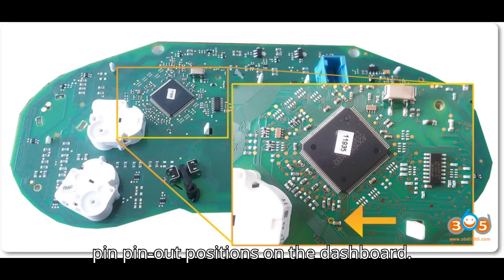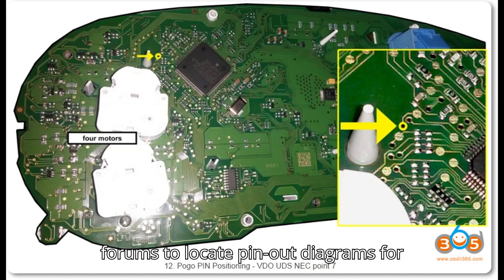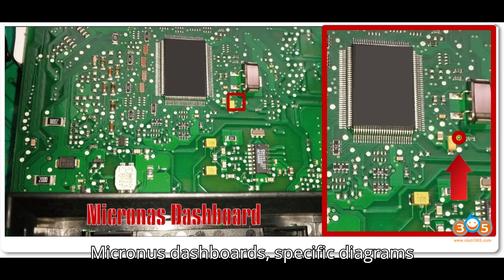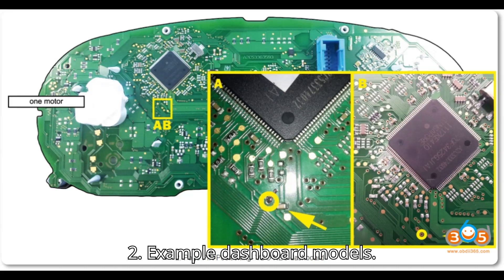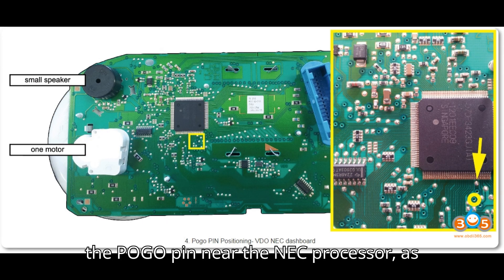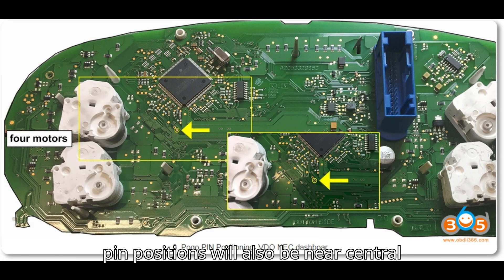Step 3: Locate Pogo Pin pinout positions on the dashboard. First, find the pinout diagrams — use Google or specific VAG key programming forums to locate diagrams for your dashboard model. For VDO UDS or Micronas dashboards, specific diagrams will show where to place the Pogo Pin to access the necessary data points, usually near the NEC chip or similar components. For Micronas dashboards, the Pogo Pin positions will also be near central data processing chips on the circuit board.